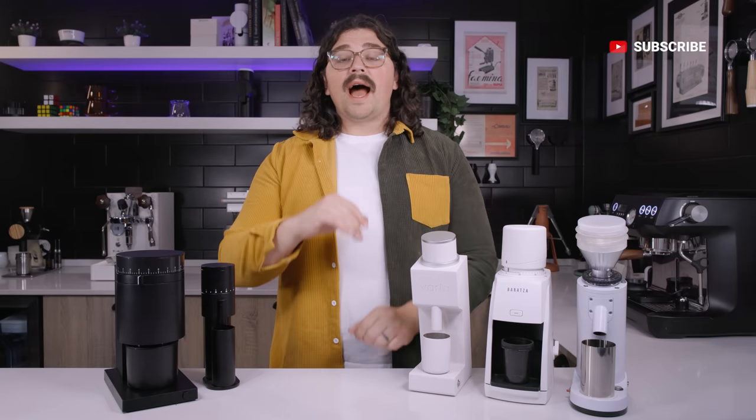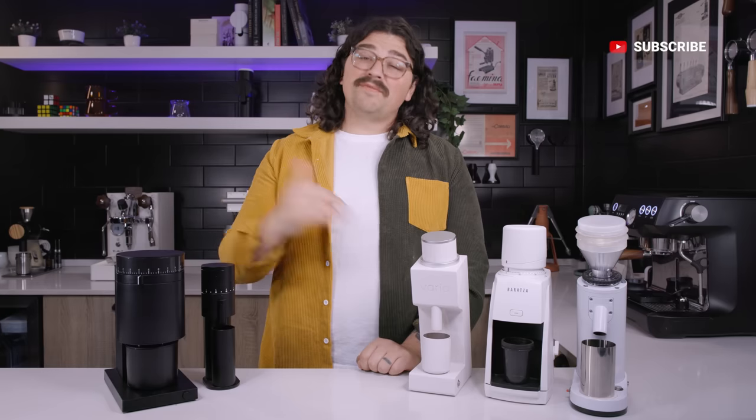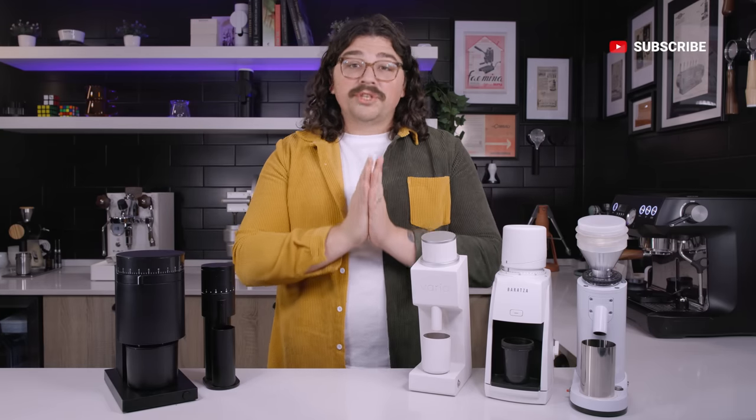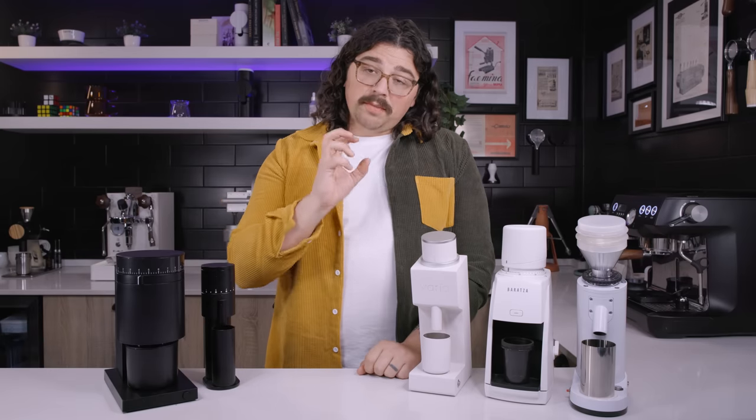This is not my full-time job. In fact, I don't make any money from this. I put it all back into the channel and then some from my own pocket — I have a full-time job outside of this. So all the support with likes, subscribes, and shares helps more than you know. Thank you so much and let's continue on.